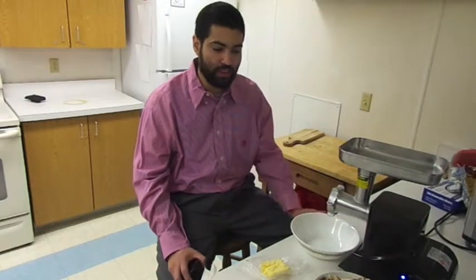Hello, today we are making chicken and cheese slugs. The main ingredients are the chicken and the cheese.